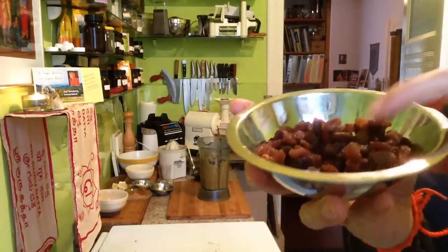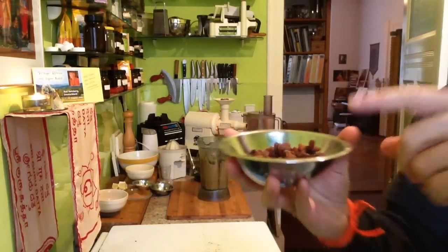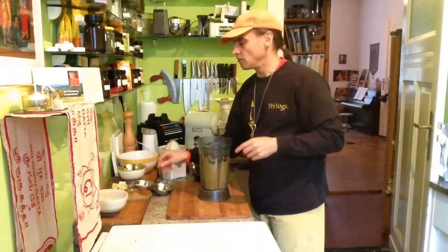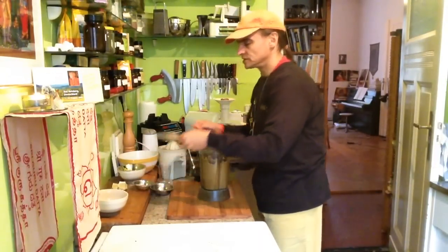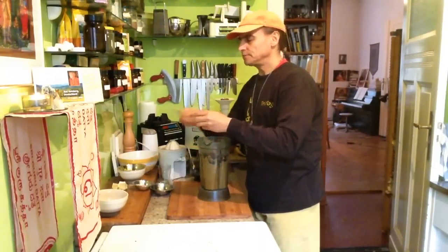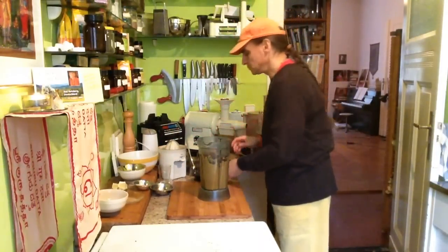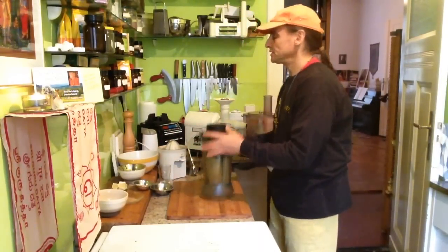The sweetness of the raisins goes very nicely with the apple — it fits perfectly together. So for apple sauce I often use raisins. In other combinations I don't always find raisins so good, but with apple it's perfect.